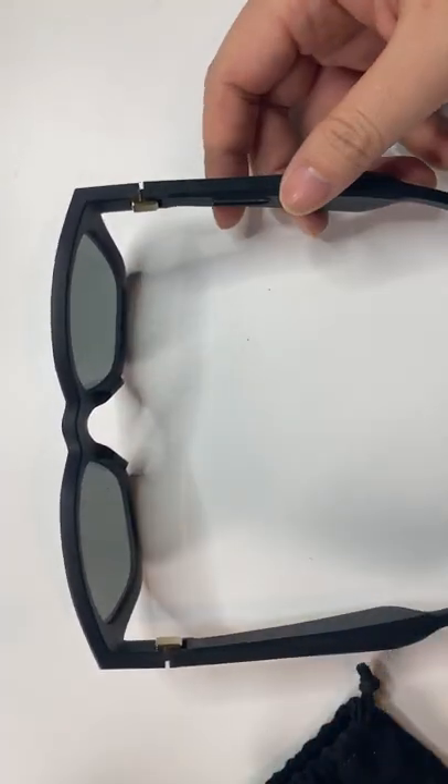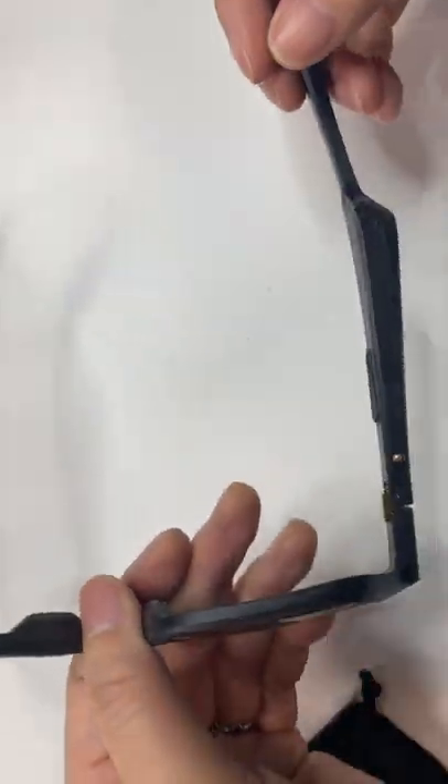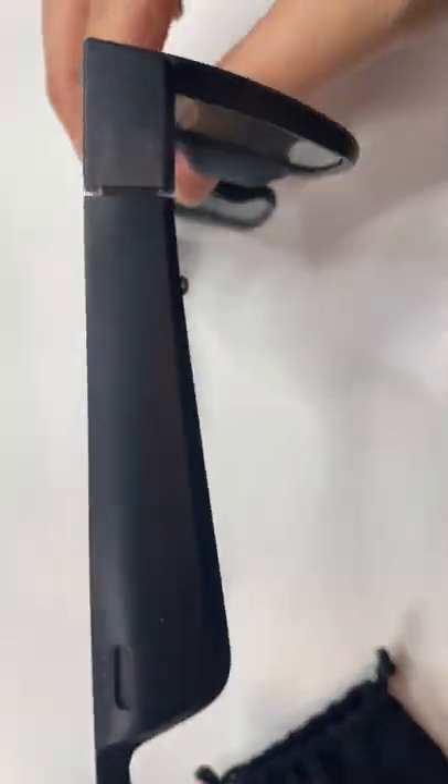The sunglasses themselves are fine. They do have obviously thicker sides because of where the speaker sits. The button on the side is where you can press to activate Bluetooth and access different settings.